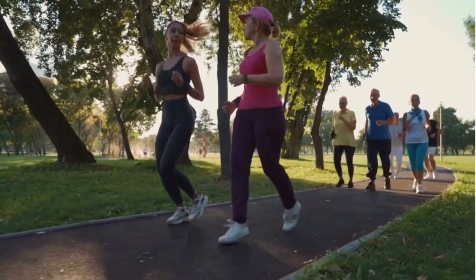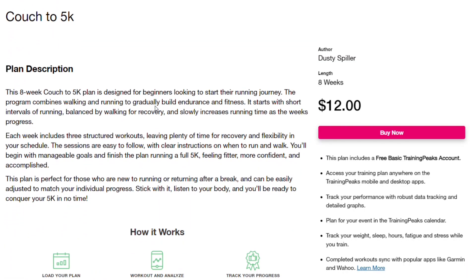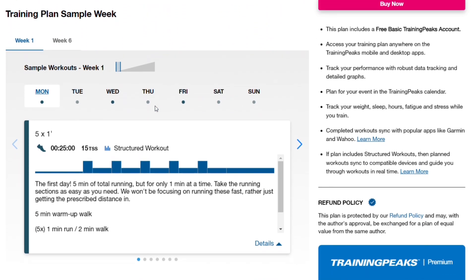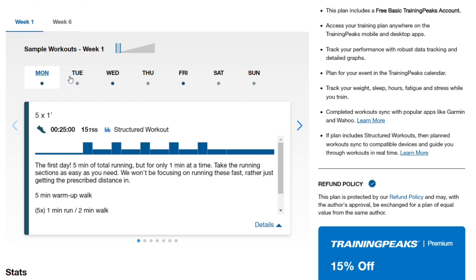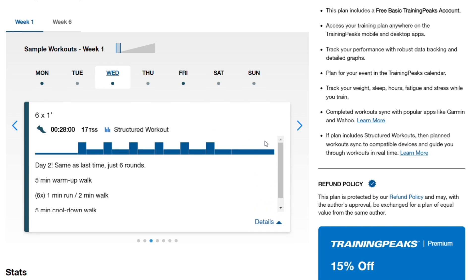A couple of things that will make this a whole lot easier: number one, having someone keep you accountable — maybe start this plan with a friend or see if you can join a group. Number two is having an actual plan, so doing something like my program, hiring another coach, or doing a group couch to 5k. That's going to help keep you on track and have you training the proper way rather than trying to do it yourself and maybe messing up somewhere along the way.